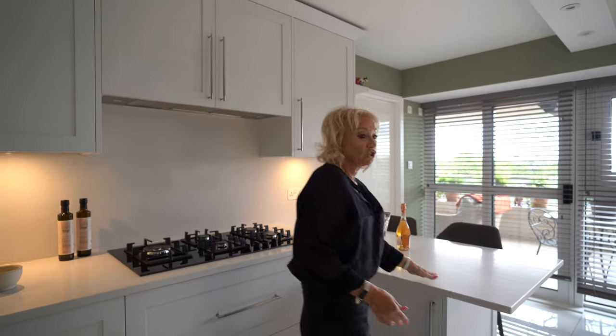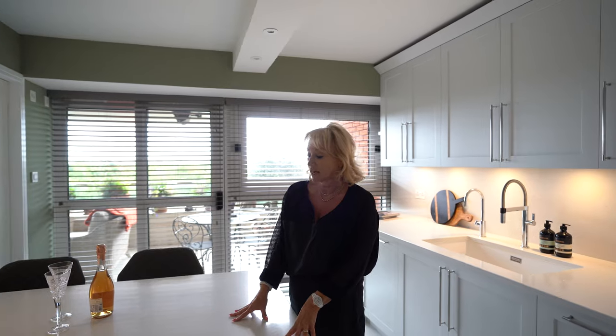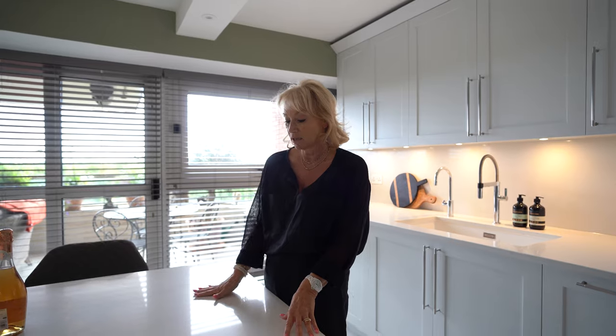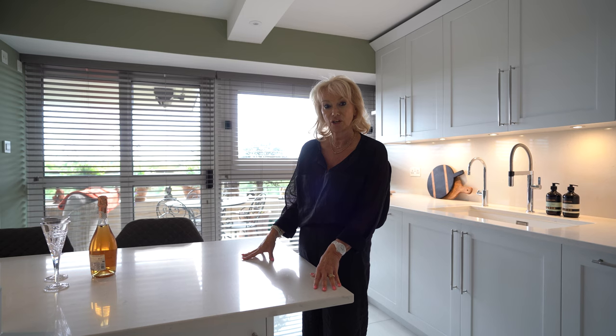The worktops are a 20mm quartz worktop. This client has had the worktops and full splashback cladding behind the sink area and behind the hob, and this is called Misty Carrara — it's slightly off-white with just a grey fleck in the stone.